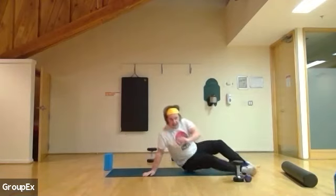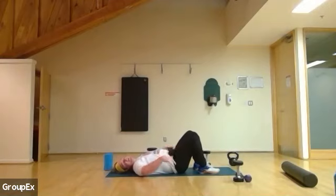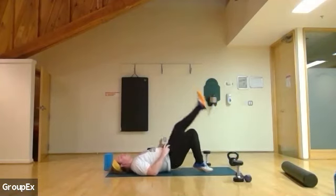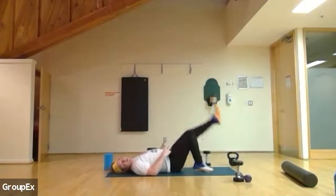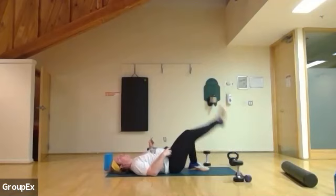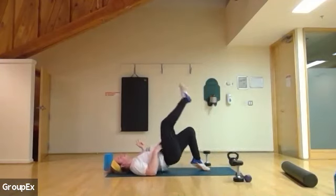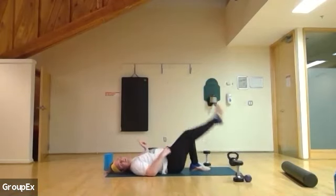Flip over. Get that single leg hip bridge and leg. Find it easy — grab that heavy weight. Find it hard — ditch the weight. Either is fine. One — leg in, leg out — exhale you push, inhale you come down. Two more: two, one more, and one. Let's go — other side. Push, right into it: one, two, three, four, five, six, seven, eight, nine, ten, eleven, one more, and twelve. Twelve.